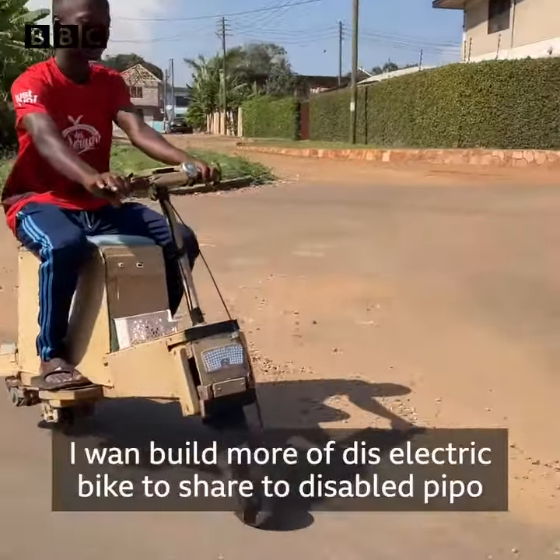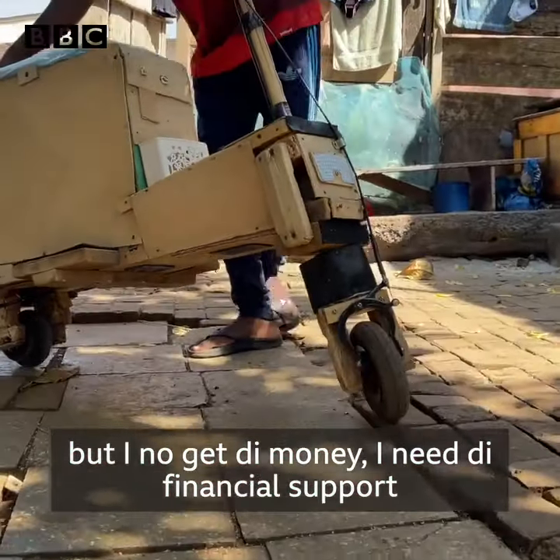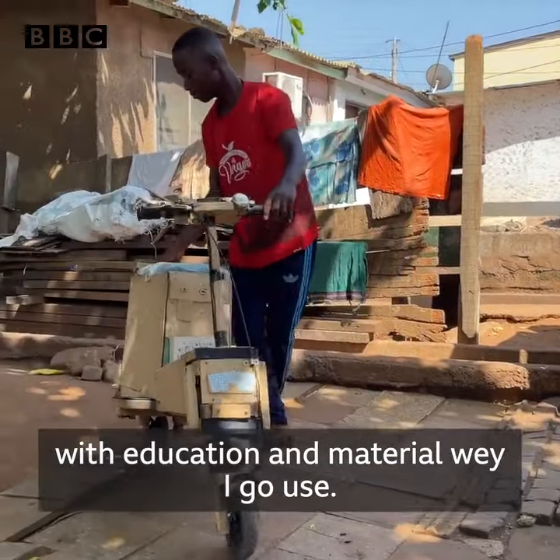I want to build more of these electric bikes to distribute to disabled people, but I don't have the money. I need financial support, education, and the materials that I will use.